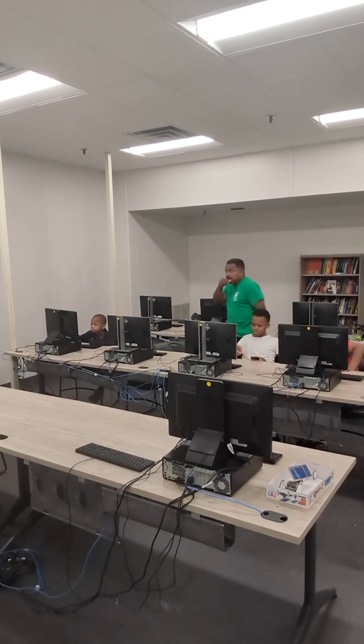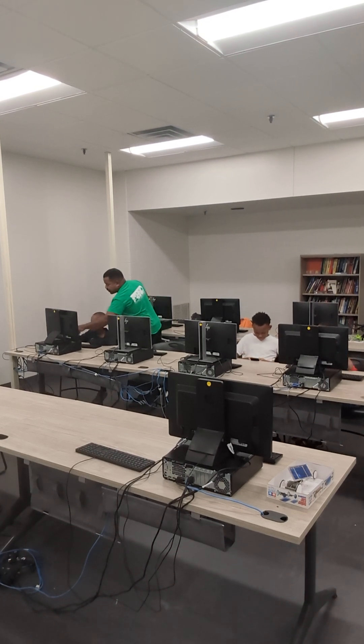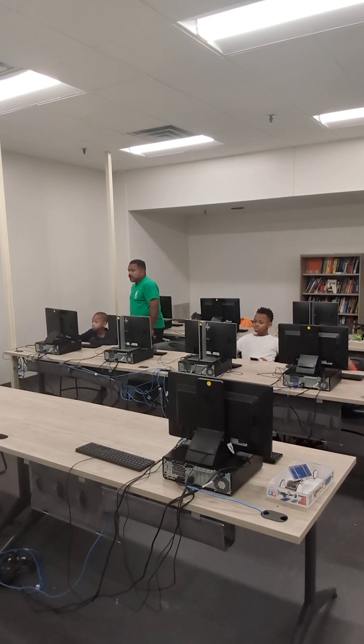Yeah, I've got a drill over there. It just has to have a certain bit to it, brother. Okay, open it up. These are big ones.